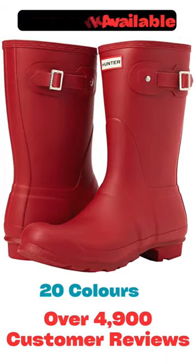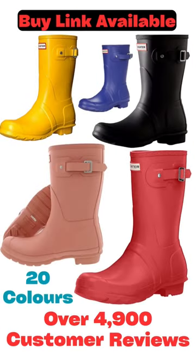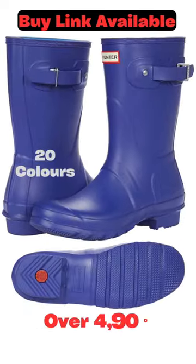Best ratings for Wellington boots with over 4,900 customer reviews, brand Hunter, colors and sizes available. Hunter Women's Original Short Wellington Boots.